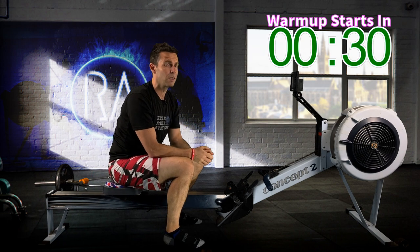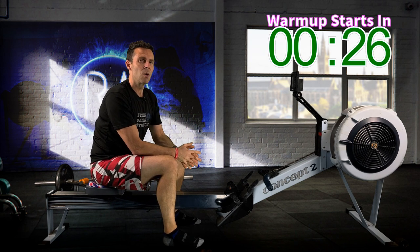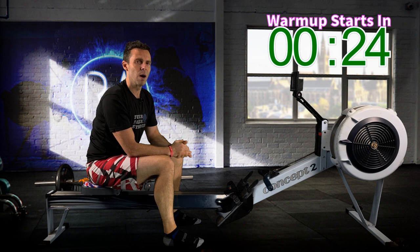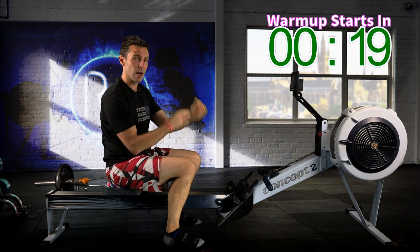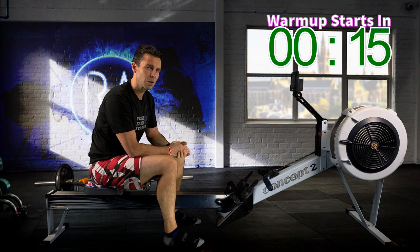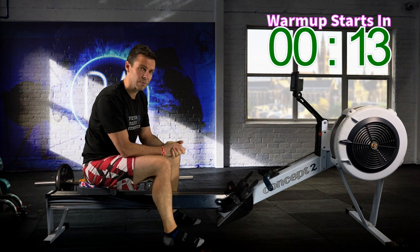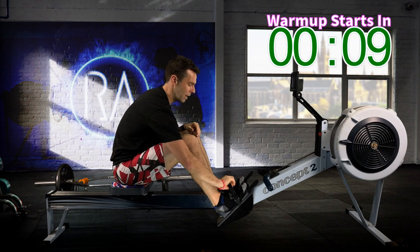Start off by setting up your drag factor. If you don't know about drag factors, please check out the video on the YouTube channel where I talk about it and give you an idea of where you might want to set it. Next, go to the monitor and set it at eye height so you don't have to look up or down. Then finally, your foot straps — set them so they cover the bottom lace of your shoe, or if you're in socks they let you bend forward comfortably at the front without grabbing and pinching.